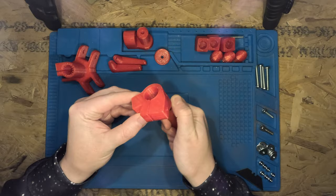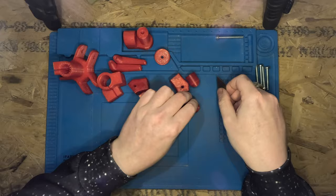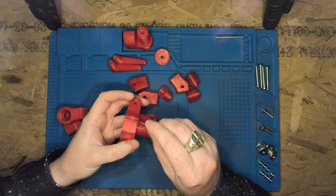After 3D printing the parts you might need to give some of the areas a little bit of a clean. I like to use a lighter to burn away the really fine strings, a razor blade to cut some other little lumps and bumps off, and some sandpaper to clean up the fine details. All of the CAD files are available to download free of charge — link in the description.